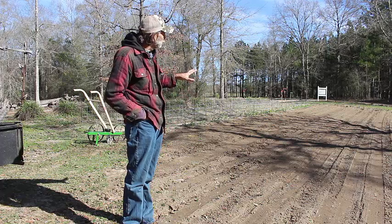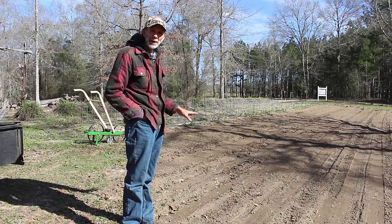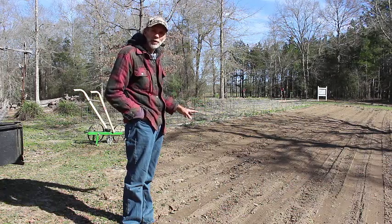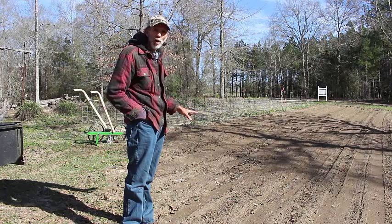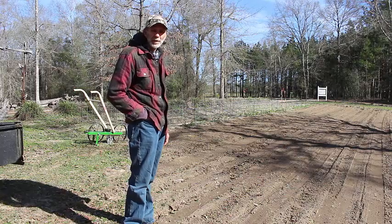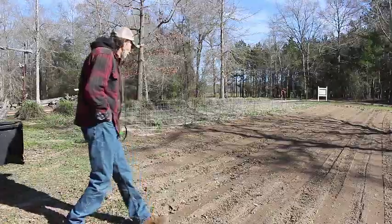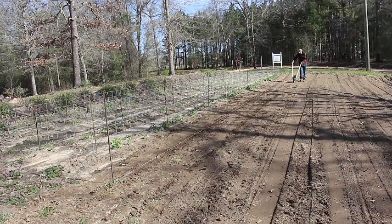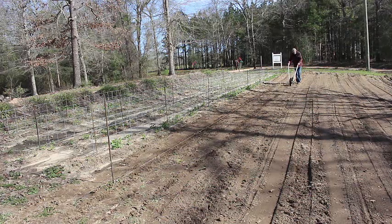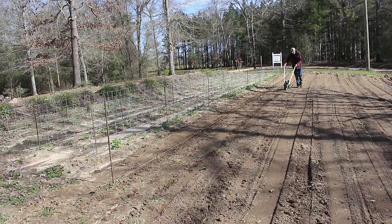We've got our ground prepared. We came in here, broke it all up, and I went ahead and cultipacked it — that's another video for another time explaining cultipacking and why we do it. We're going to be using the Hoss tool planter today to try to get this planted and show you a little bit about how we're doing it.